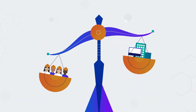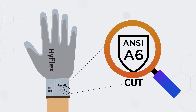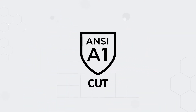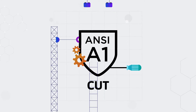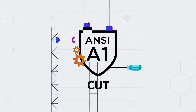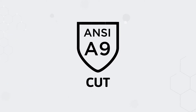Your employee is your most valuable asset, so it's worthwhile to take the time to understand cut protection level differences. The cut resistance standard from ANSI/ISEA 105-2016 became effective in North America in March 2016. The standard measures cut resistance for industrial work gloves on a nine-level scale of A1 to A9.